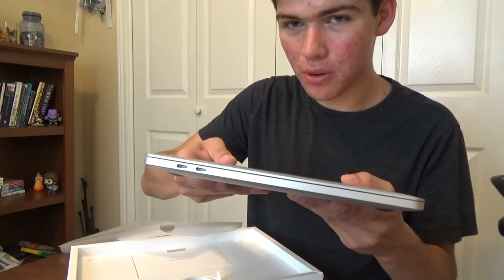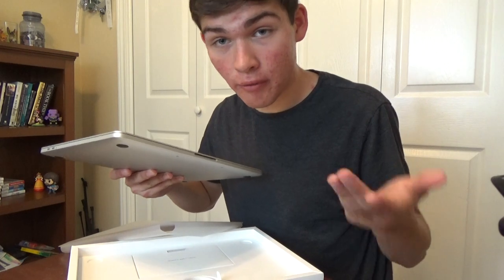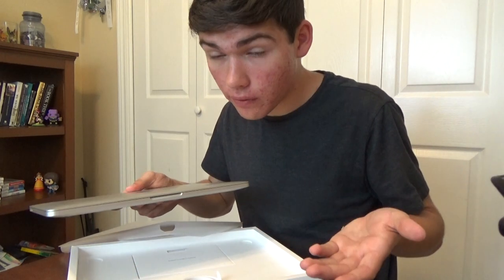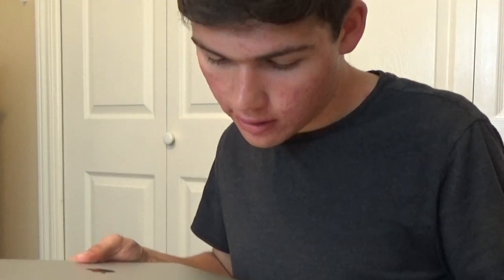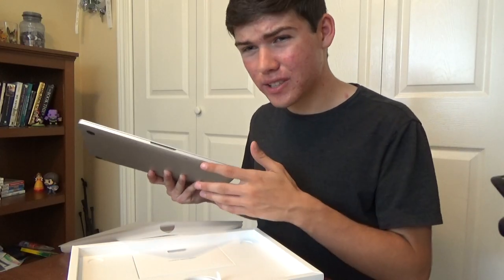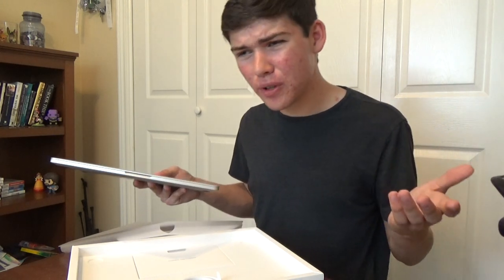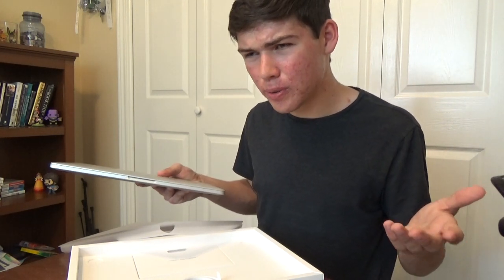My only problem is it just has like two ports, so I need to get an adapter before I can edit this video. So if you're seeing this weeks after I film it, sorry. I'll get back with you later, I just gotta get some stuff set up. But once I do, I'll come back and tell you more. I'll see you in a few minutes — or actually, it'll be right about now.